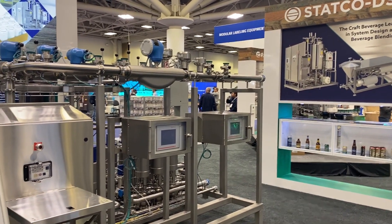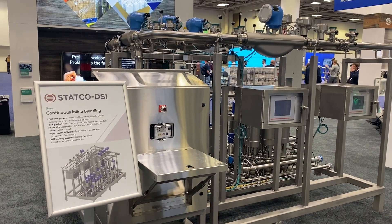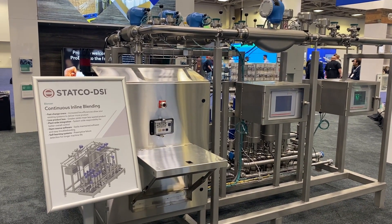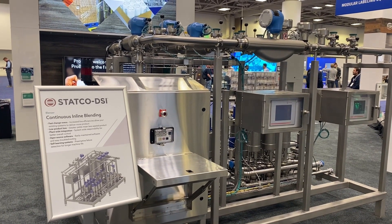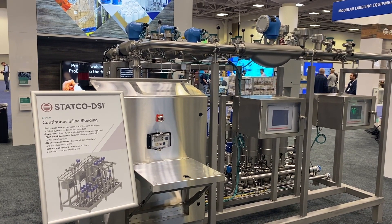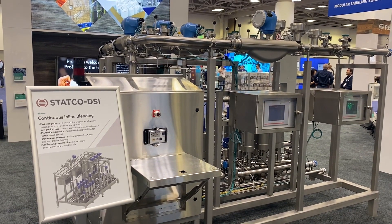What this system does is put all the ingredients in at the exact same time, at the right ratio, and then puts out finished product. It's like literally turning on a faucet. If I want to make a lemonade hard seltzer, all the ingredients are ready to go — you just punch in a recipe, hit the go button, and it starts making lemonade hard seltzer. When you're done, you stop the process, put on raspberry, and continue. It's just like turning on a faucet.